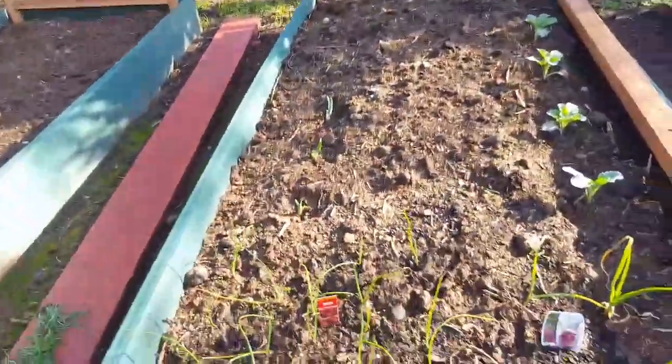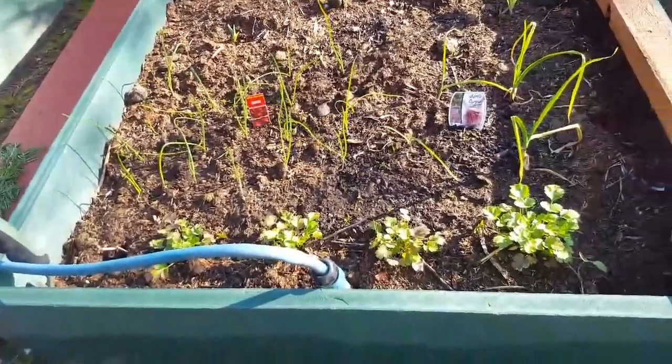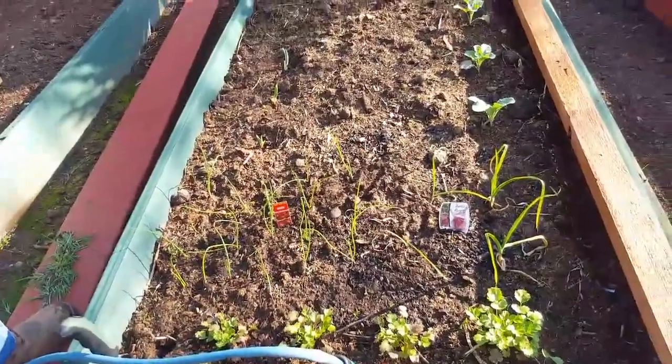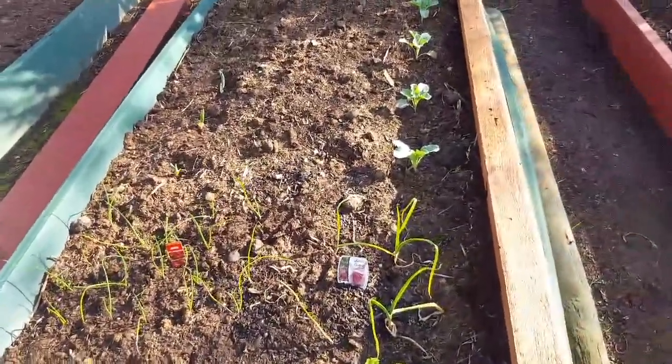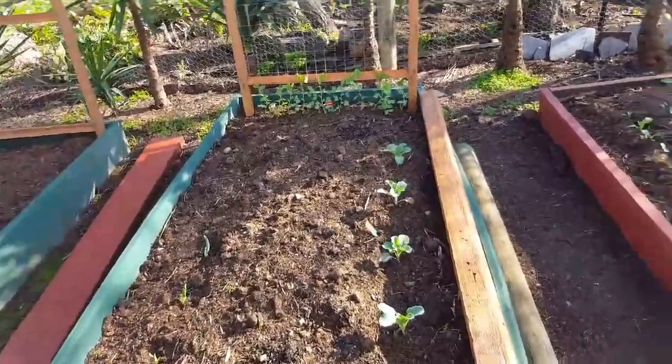Oh, these are the onions, there's the coriander — you made them too close to each other, the coriander and the onions. And there's the beans, and there's some snow peas. Is that snow peas? Yeah, that's snow peas.